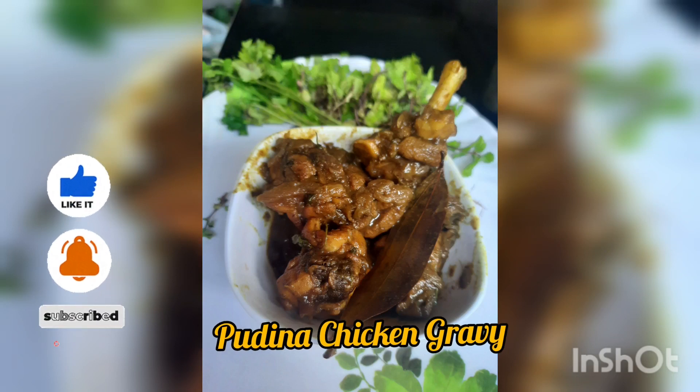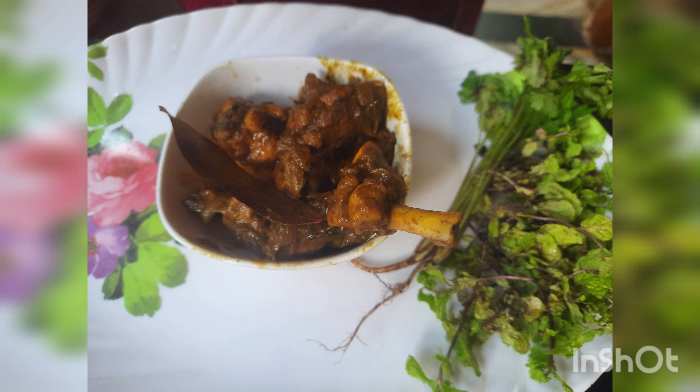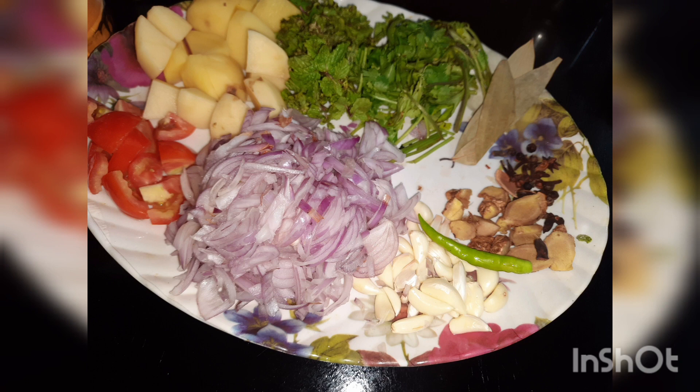Namaskar Friends! Welcome to my channel! Today, I am going to show you a beautiful recipe — Pudina Chicken Gravy.